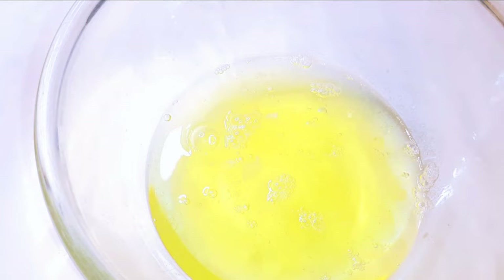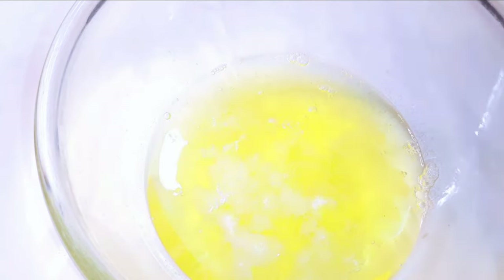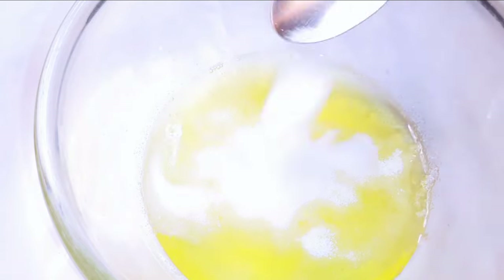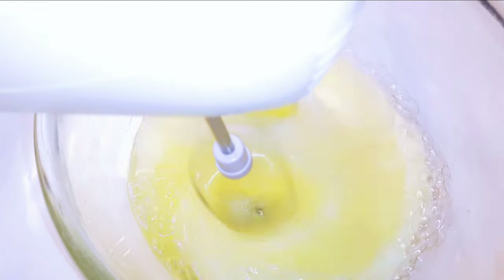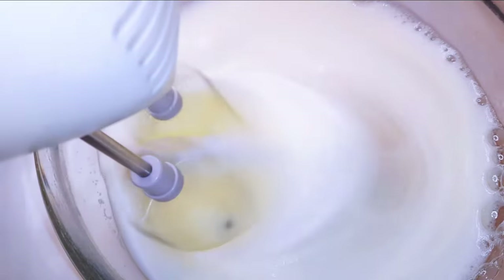I've got six egg whites over here. I'll come in with about 150 grams of sugar, and with the help of my hand mixer I'll whip everything up till it turns fluffy.